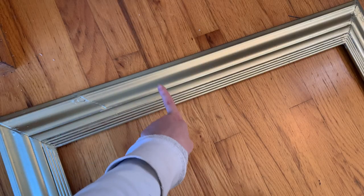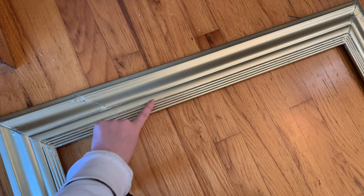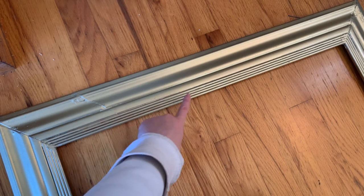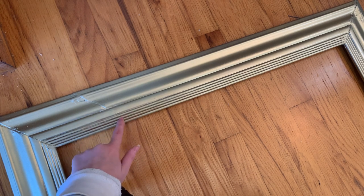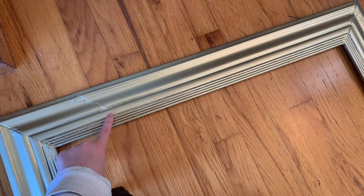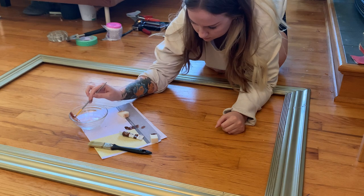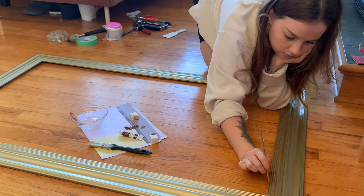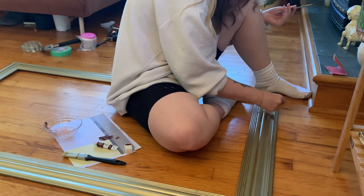I've done the antiquing to this section up until here. This is it without the antiquing — and in these little ridges you can see it's just the slightest bit warmer, it has so much more depth. It actually looks like it's weathered instead of just freshly coated. I'm going to do it all in the little ridges too, all the way along.